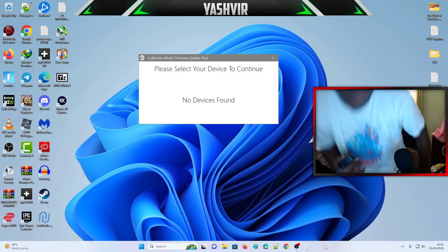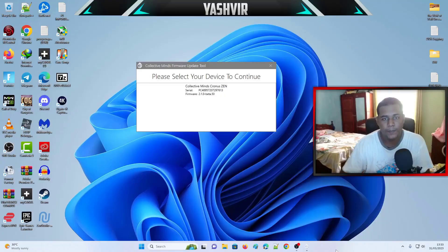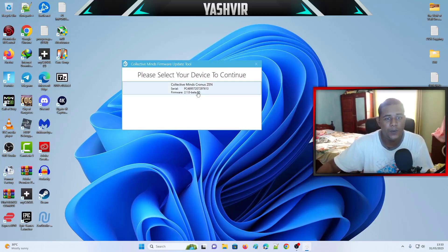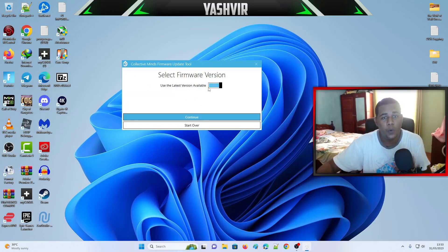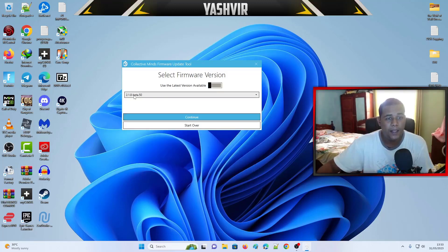Now unplug your Zen. While you're plugging the USB cable back into your PC, make sure that at the back of the Zen you press and hold the small button while you plug it in. Once it's connected, click here, uncheck this option, and select the first top line — Beta 50.